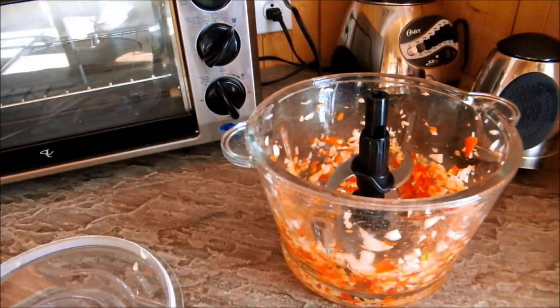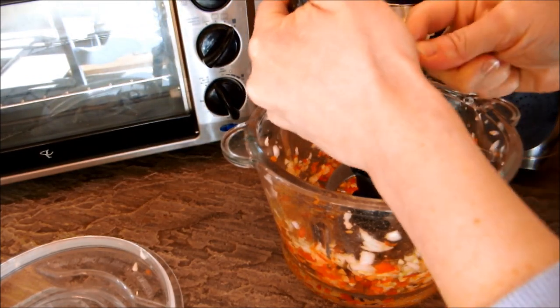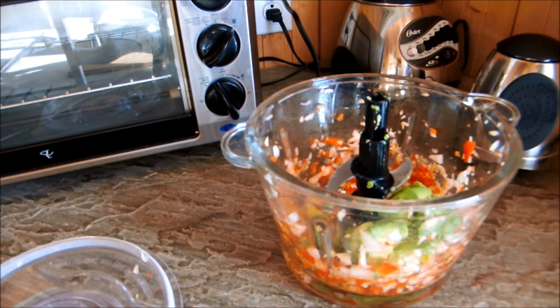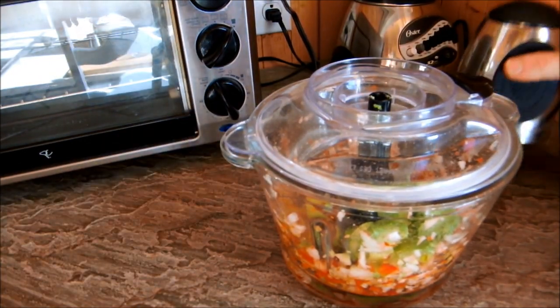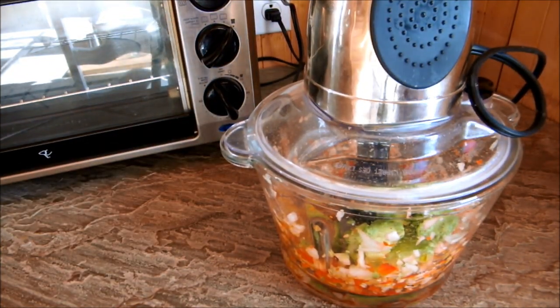And then we're just going to add in the avocado. Once your avocado is added in, just add in your lemon or lime juice, or your apple cider vinegar — whichever you prefer or whichever you have on hand. And we're just going to pulsate again.